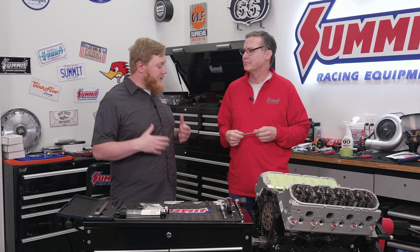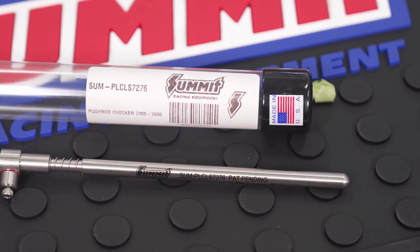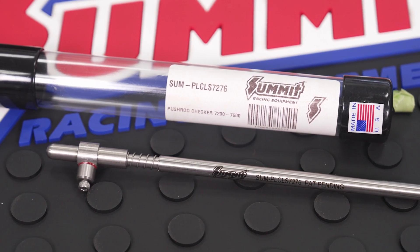What's going on guys, it's Justin and Brian here from Summit Racing. We're always seeing cool and innovative tools brought to the market, and Brian brought us something really cool today to show us. He's brought a push rod length checker, and he'll explain why this thing is really cool.